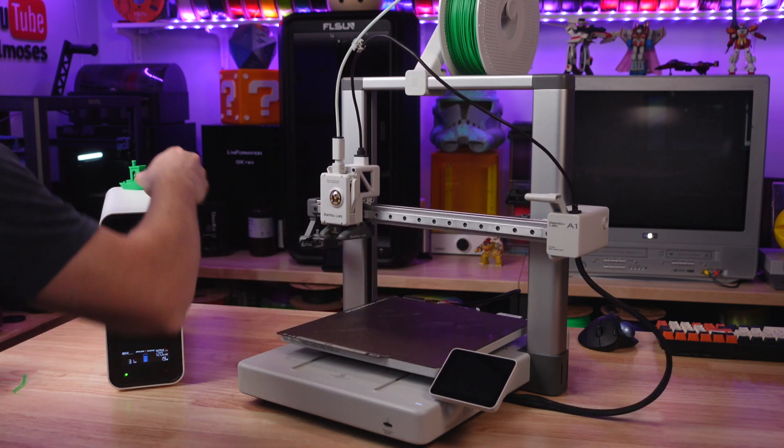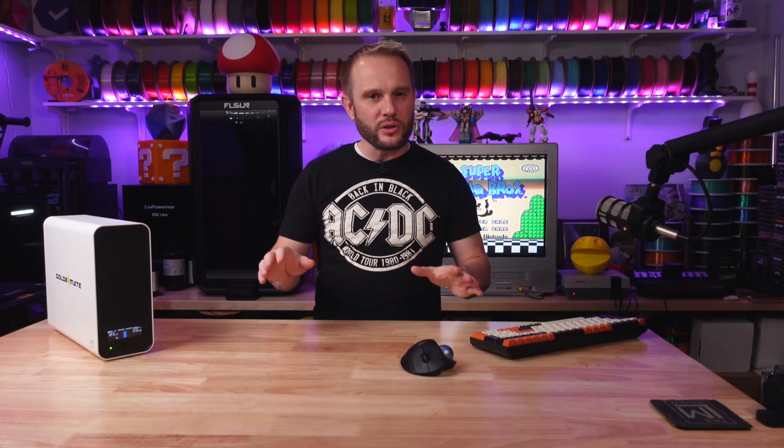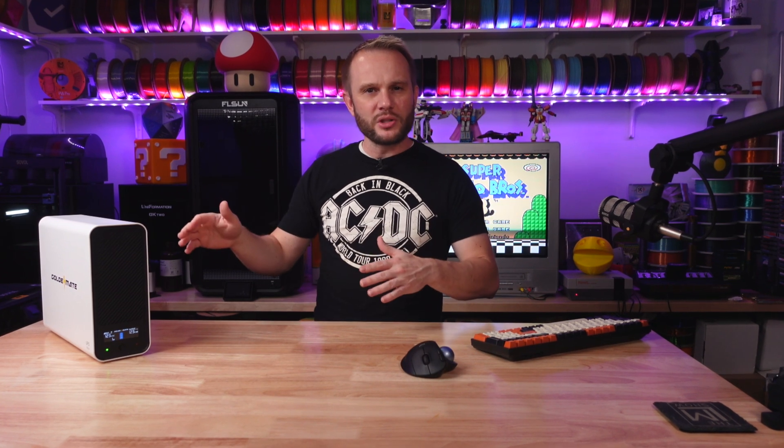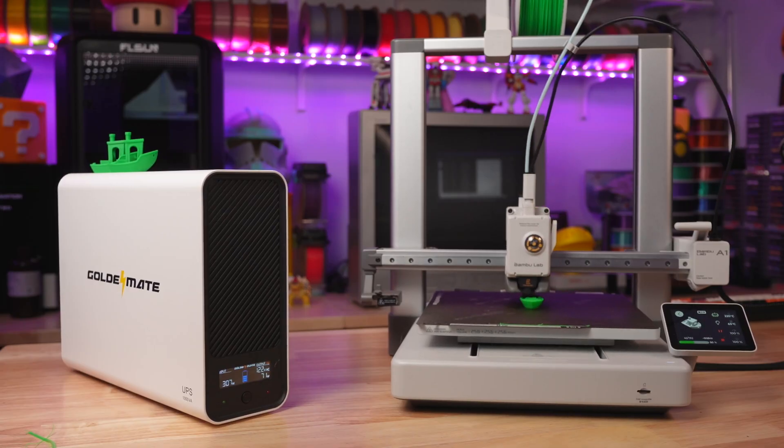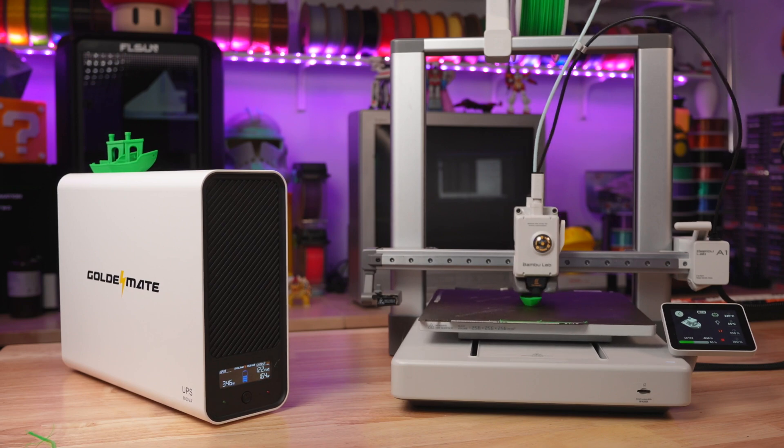According to GoldenMate, it has a total charging time of under about 10 hours. I've drained this one a couple of times and charging for me was probably about six hours. I just powered it off, left it plugged into the wall, and when I came back a few hours later it was at 100%. We're already a few Benchies in and it's still going — pretty impressive.